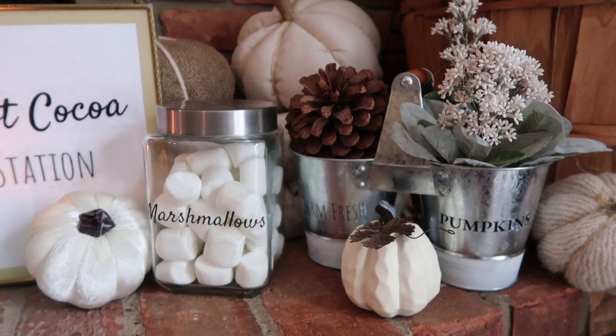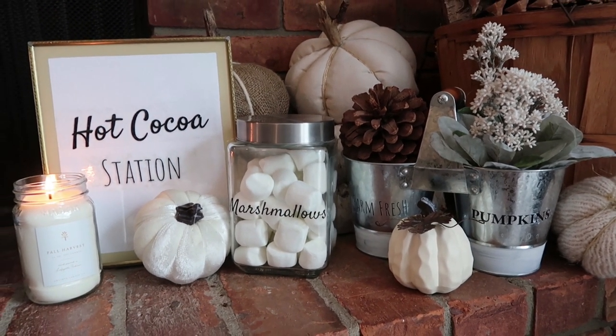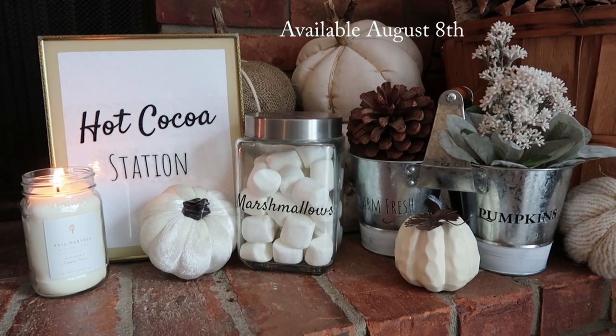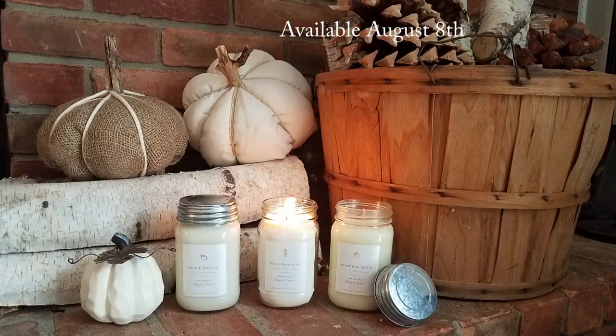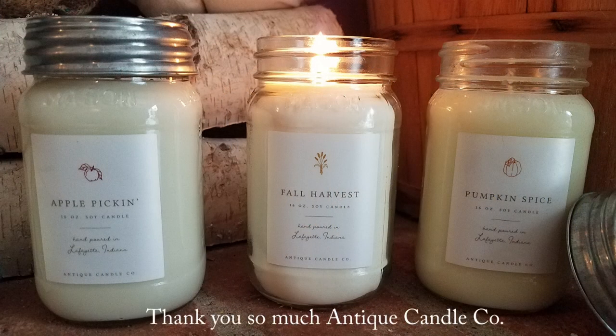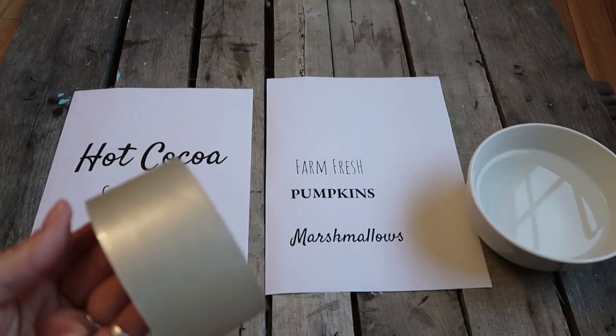Also, real quick — for anybody who is interested in ordering the candles I showed in my last bathroom refresh video, these are their fall scents that are just now coming out and they are amazing. I'll have the link in my description box along with a coupon code, which I know a few of you were asking about last time. I'll tell you a little bit more about those at the end, so let's get started on our DIY.